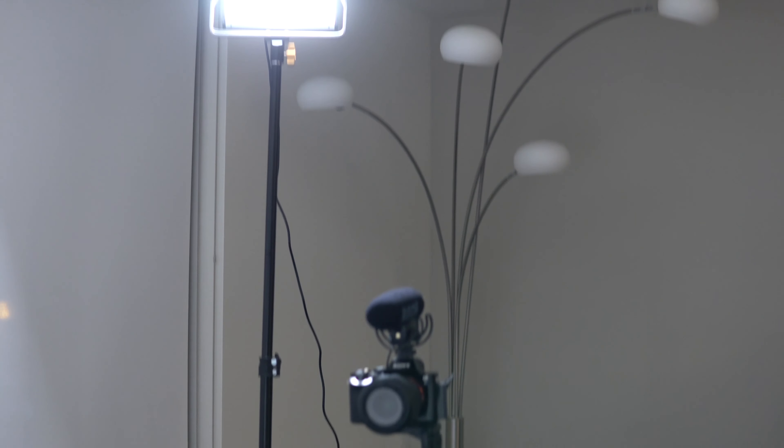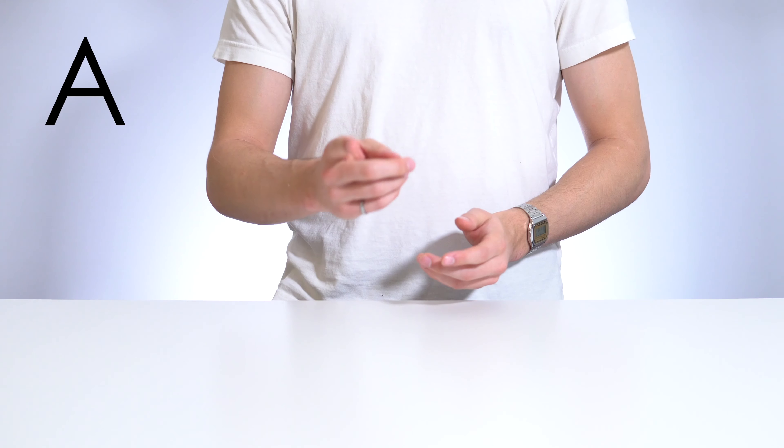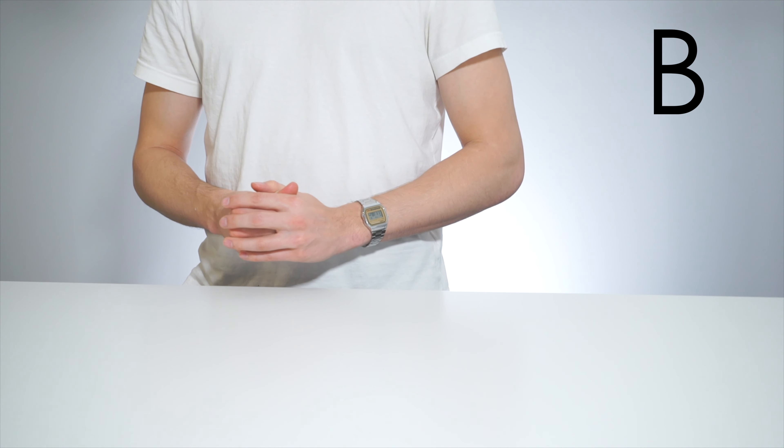Right now you're listening to the audio coming from a camera-mounted Rode VideoMic Pro. I have a second Rode VideoMic Pro right above my head on a boom. Let's do a comparison. This is the audio from the camera-mounted Rode VideoMic Pro. This is the audio from the boom-mounted Rode VideoMic Pro.